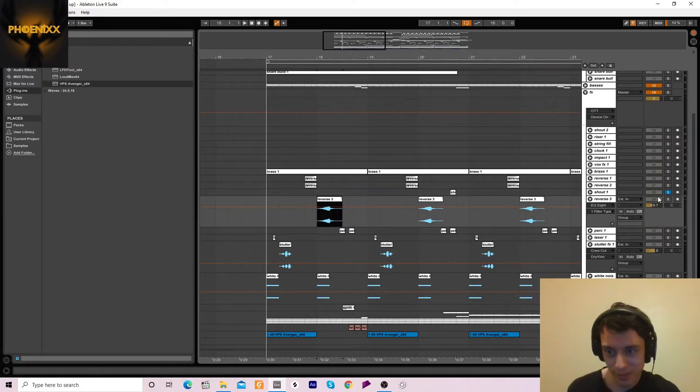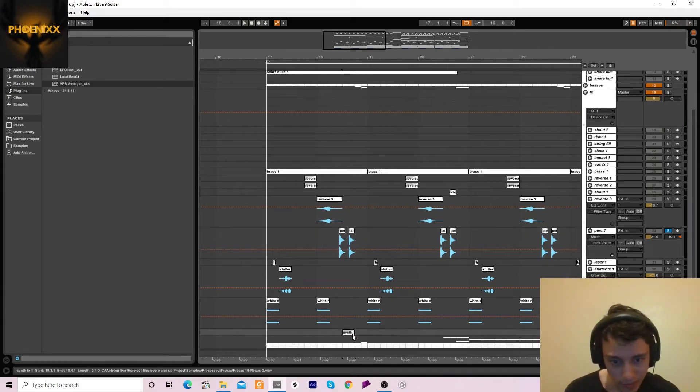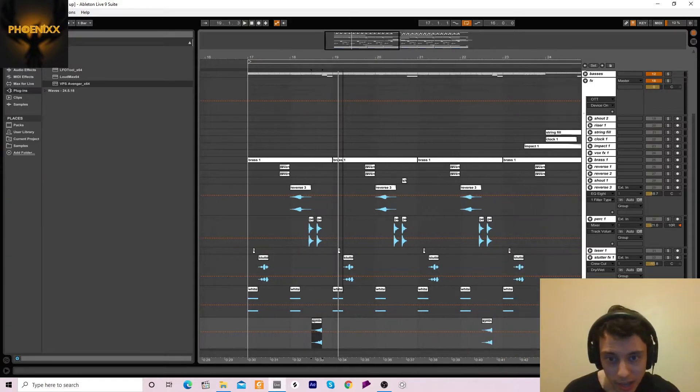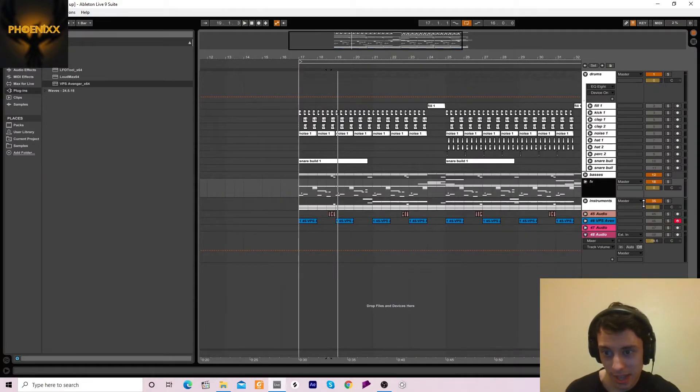We've got this reverse thing, a little percussion element, and this little synth thing here. And yeah, that's the effects. If I play everything I've shown you so far, we should have something like this.